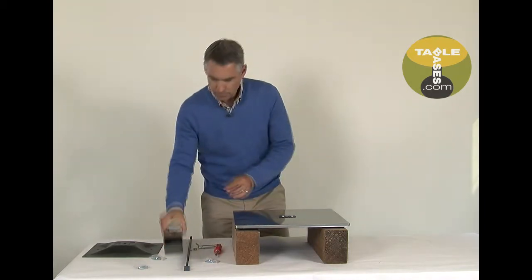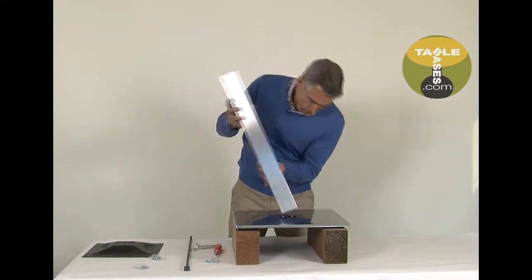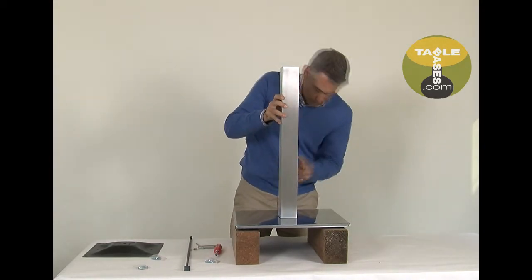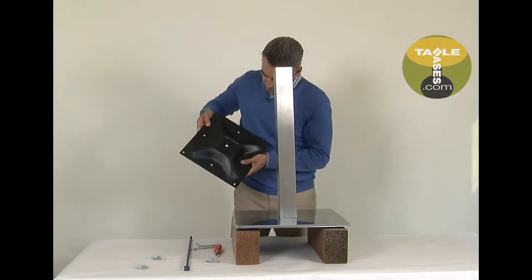Next, set the column on top of the base bottom. Take special notice to put the notches in the column over the little tabs in the retention plate on the base bottom. This will keep the column from turning.